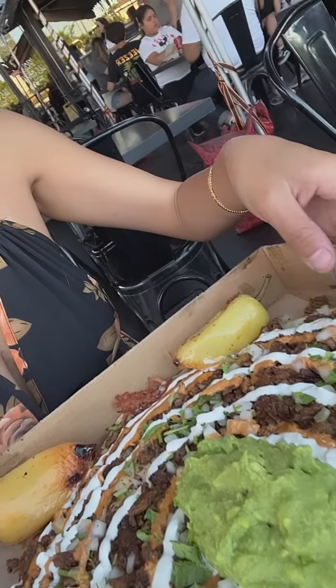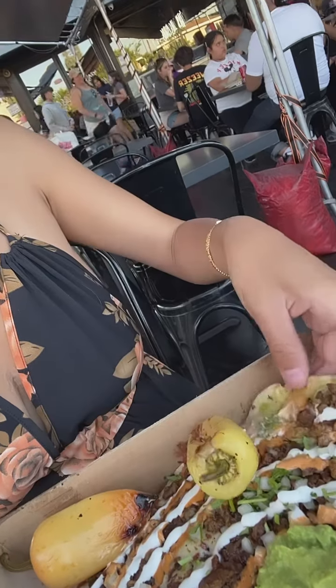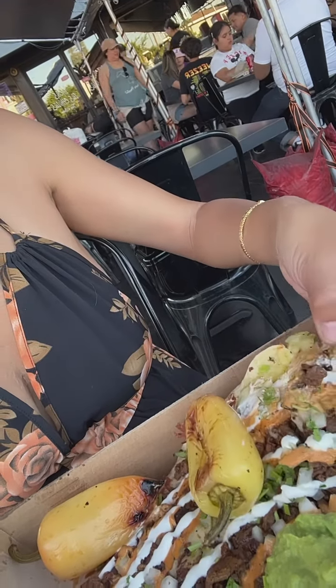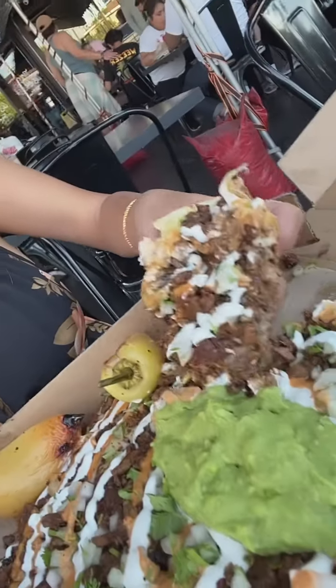Guys, look at this — oh my god, it's a freaking taco pizza quesadilla pizza! The bottom is a quesadilla, top of whole chicken meat. Look how cheesy that is, wow.